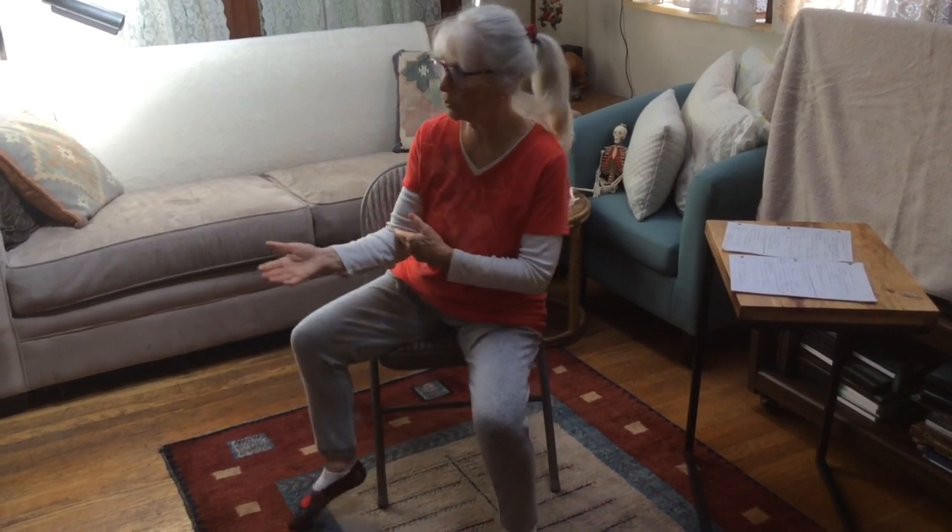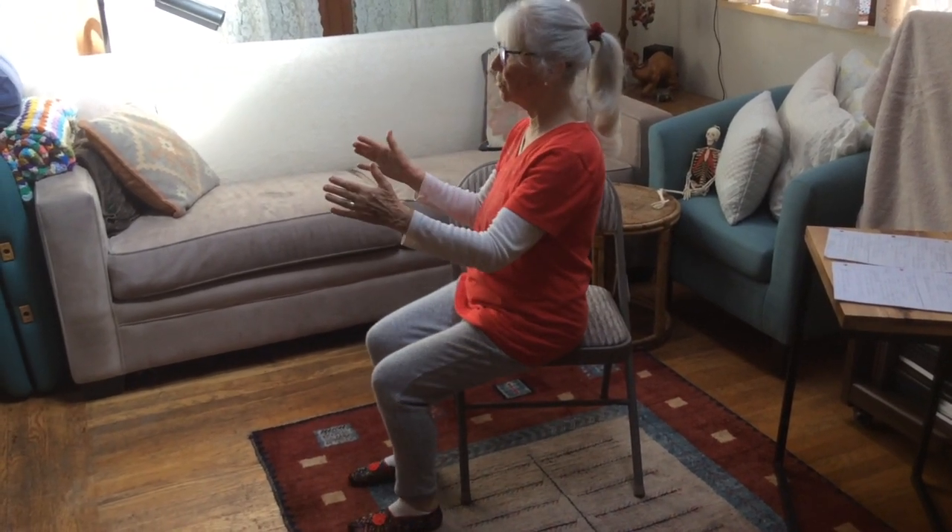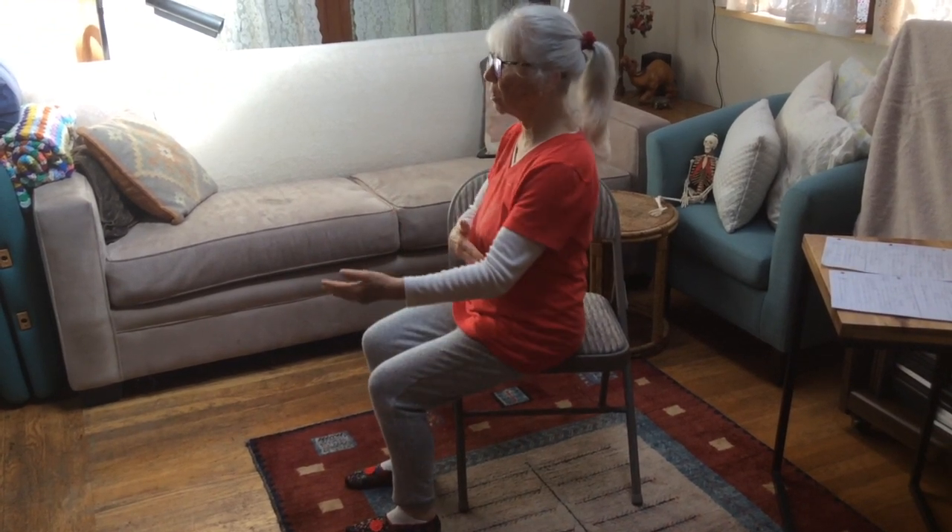Hi, I'm Susan Koenig, and this is Somatics For You. Today we're going to be working with the elbow. I'll turn to the side sometimes, and sometimes I may be facing the front.